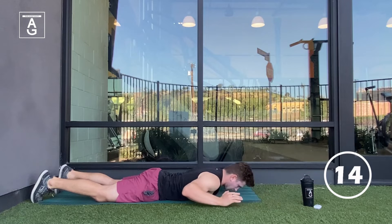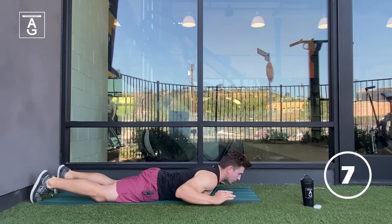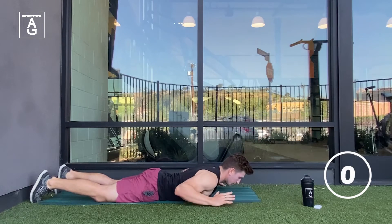You have 15 seconds left. How are those shoulders feeling right now? Lift that chest. Get that chest up right here for the last 10 seconds. Let's push, team. Awesome work.